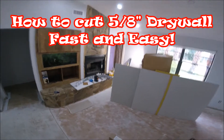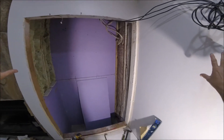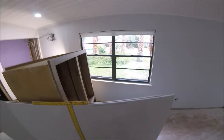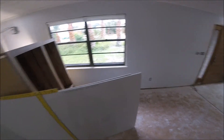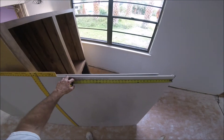I'm cutting some five-eighths inch drywall for the area behind the fireplace. I'm going to do a drywall entertainment center here for my big screen TV — it's going to have an arm that comes out and a curved TV. Figured this would be a good time to show you how to cut a piece of five-eighths inch drywall. It's thicker than half inch and harder to cut, but I'm going to show you how to do it quick and easy without a lot of effort.